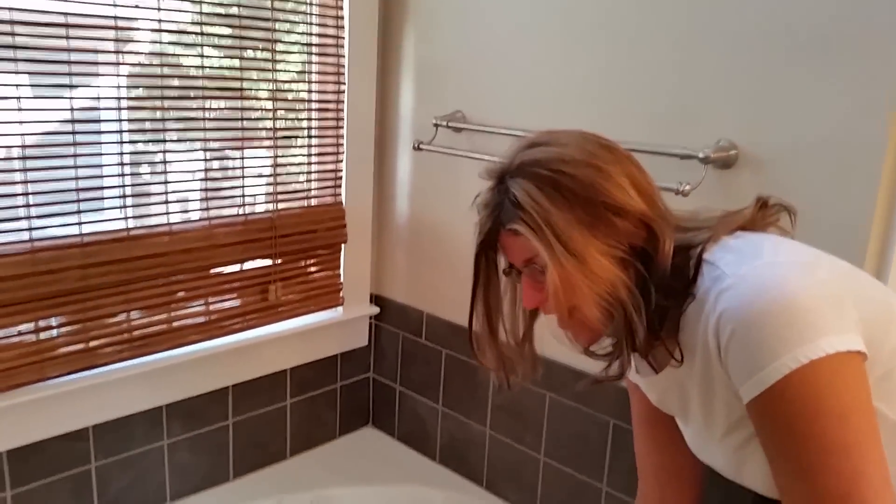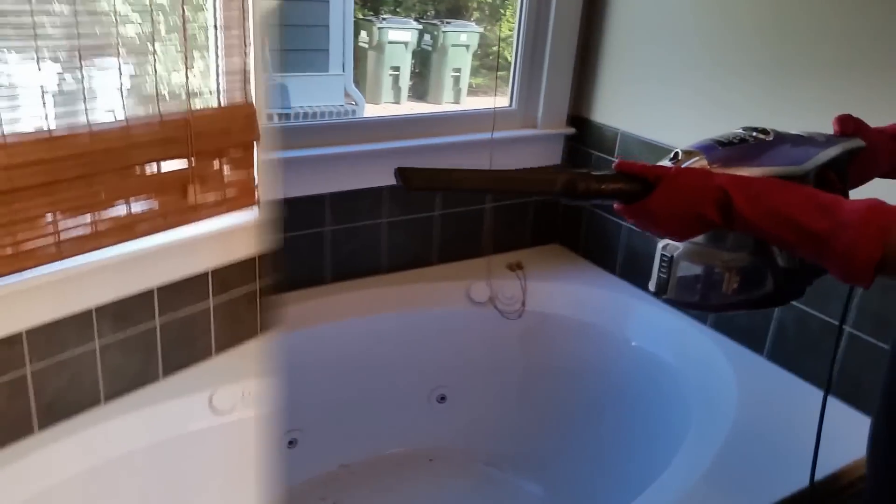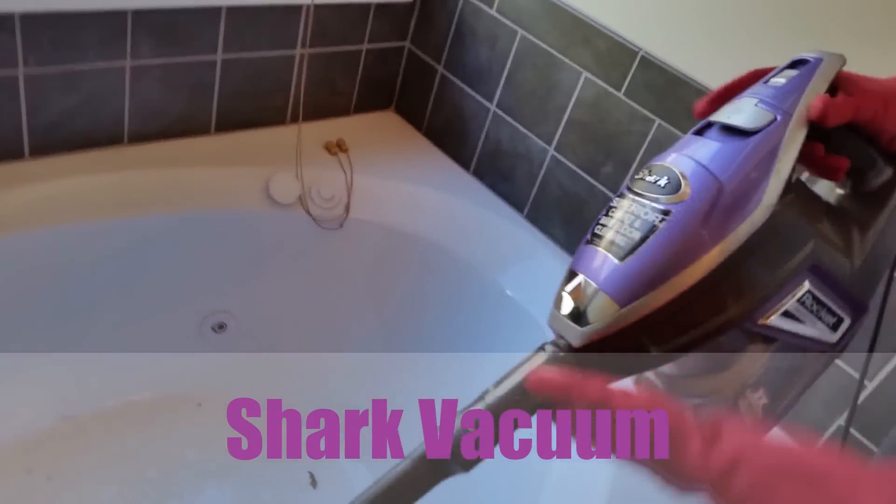Okay, so the tip I have for this is I use first my vacuum. You vacuum a— Yes, I vacuum all the hair. How do you vacuum a bathtub, Pilar? Well, it's not wet yet. So I'm going to use my vacuum and I'm going to show you how I do this.